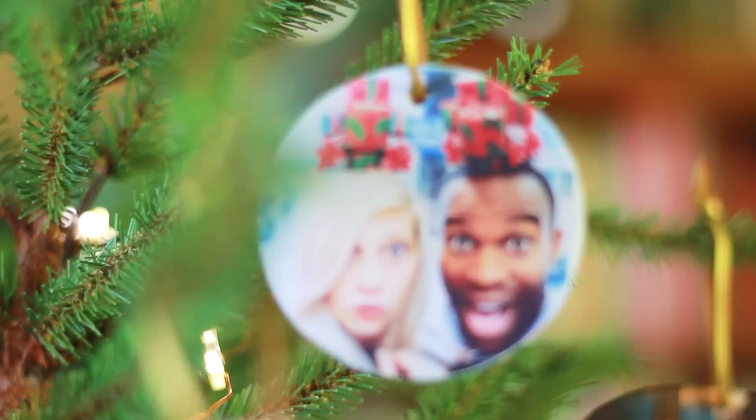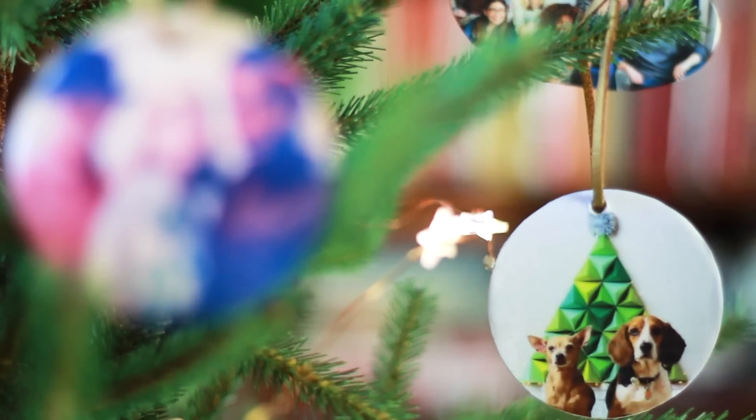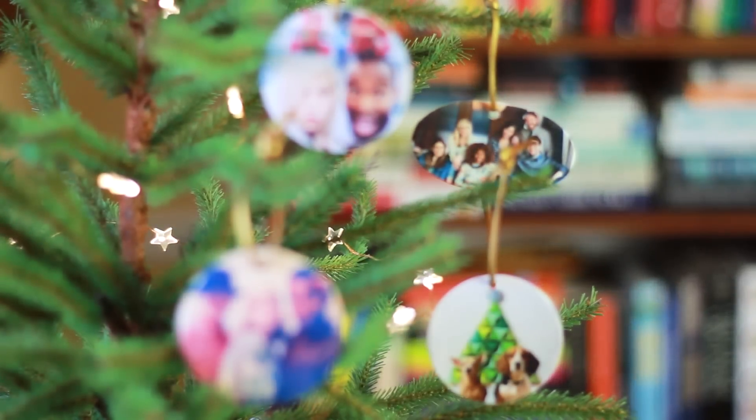And voila! A personalized handmade gift that will make your heart feel full of love. These make great holiday gifts to hang anywhere all year long. They could even be the perfect gift topper.